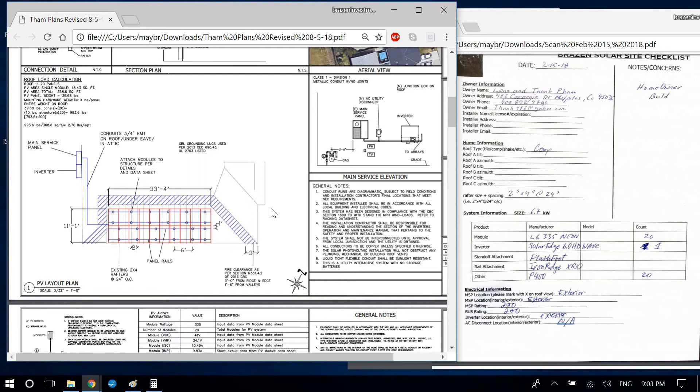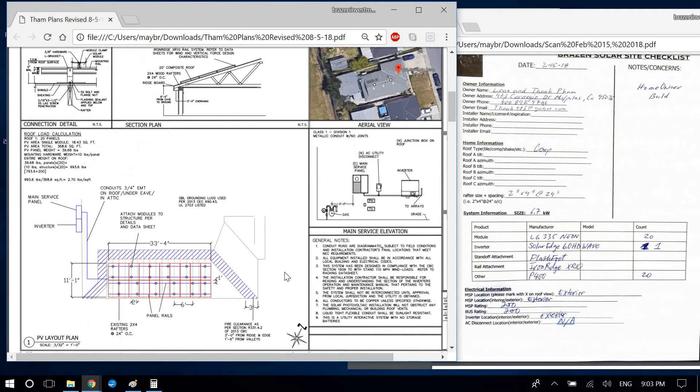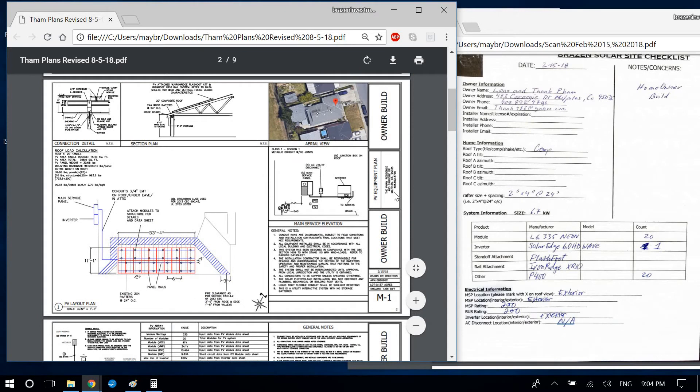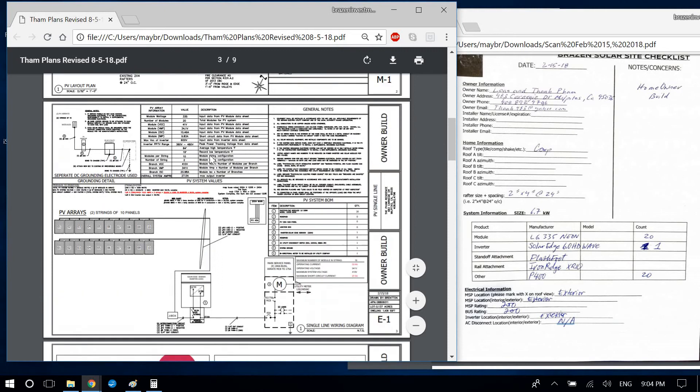You did the compass scale very well — brought it in at 3/32 inches equals one foot, good scaling. You could do the scaling the same way as the front page. Another correction: you are showing an AC disconnect here, but the customer did not want one on this project. You should remove it. Otherwise you copied that section over well. Let's move on to page three.